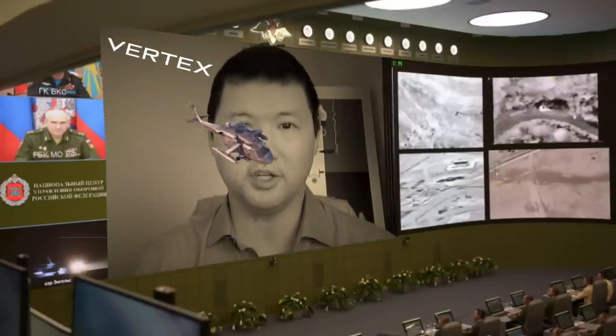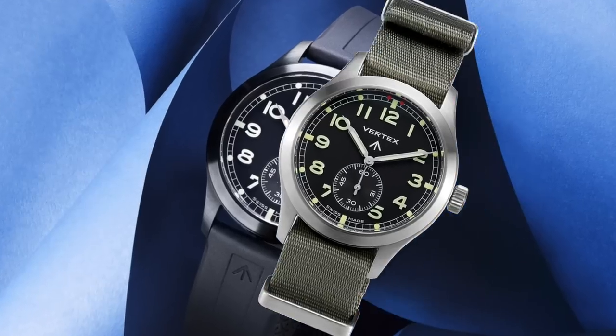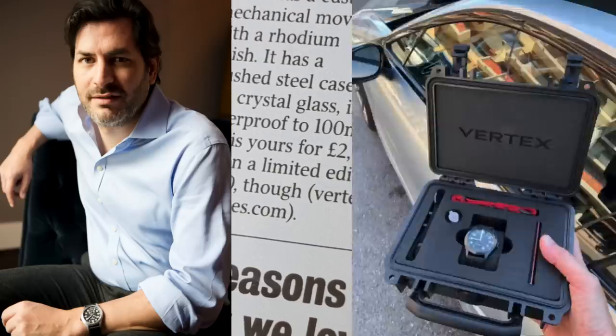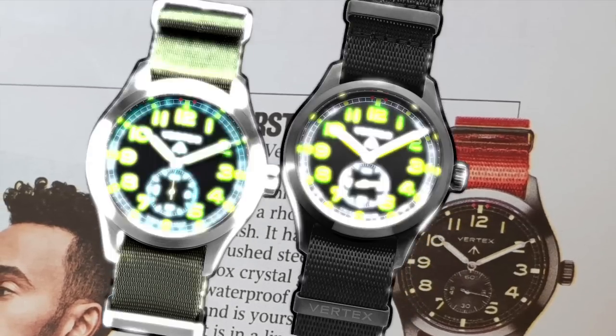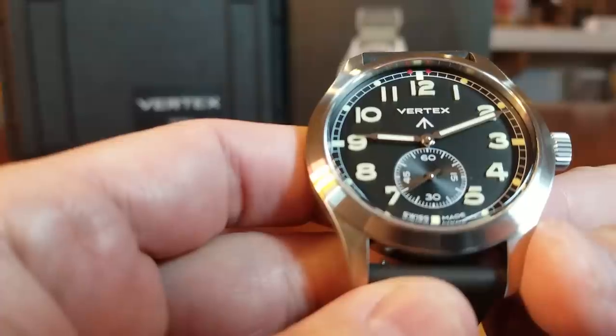An authentic British military watch that was part of the Dirty Dozen — sign me up. What's up guys, it's your boy Rich. Let's go take a closer look at the insanely cool Vertex M100. Here it is, the Vertex M100, and spoiler alert — I adore this watch.